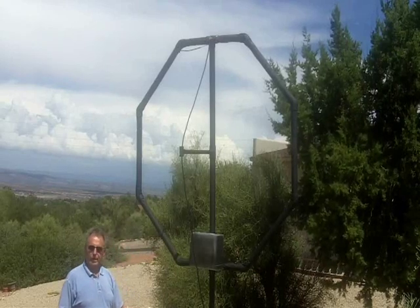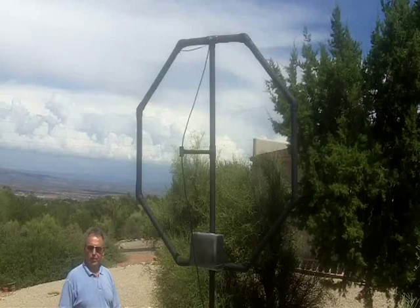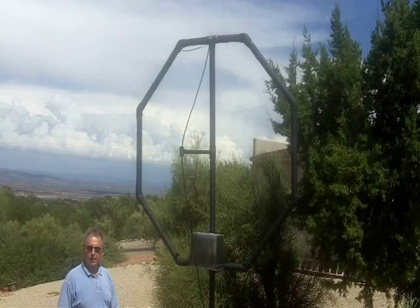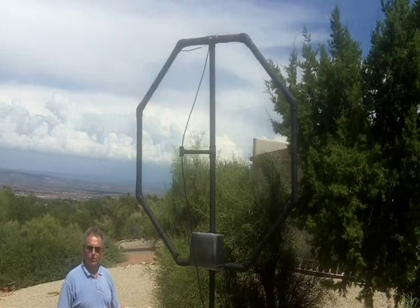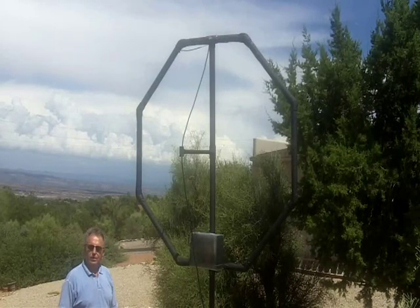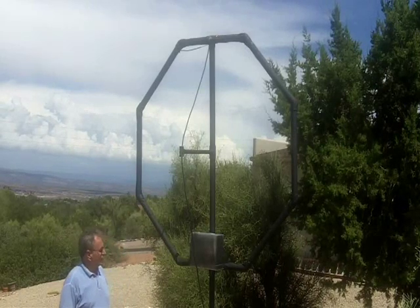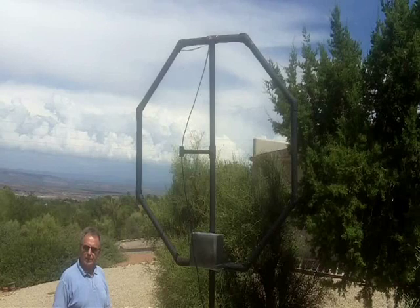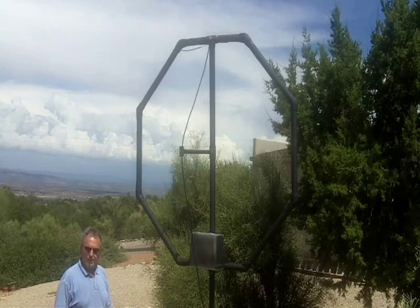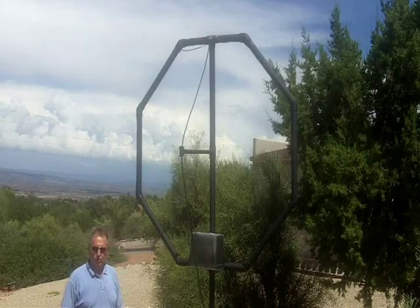This antenna is not on a rotor yet, although my other one — which we'll look at next, the 20 to 10 meter version, the small brother to this one — this one is 80 through 30 meters. Together the two provide continuous coverage from 80 through 10 meter bands. This one will shortly have a rotor on it, which adds a large enhancement in both directionality and nulling out electric field near-field noise sources.